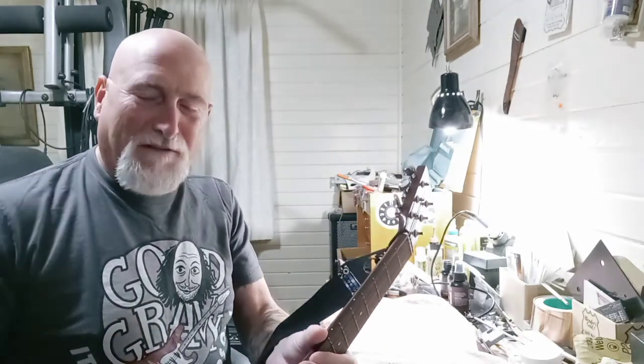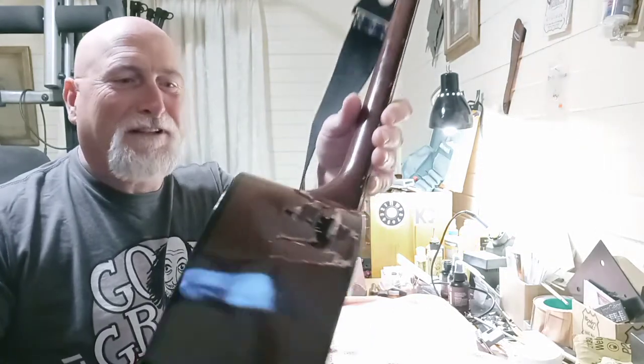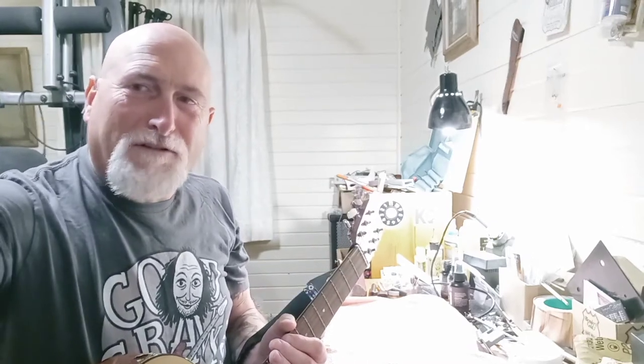Anyway, I thought that was pretty good, just to fix that crack right there. So yeah, always look at these jobs before you say you'll do it or how much.